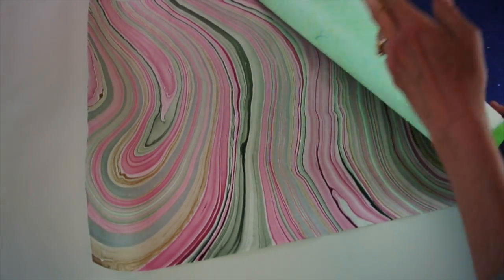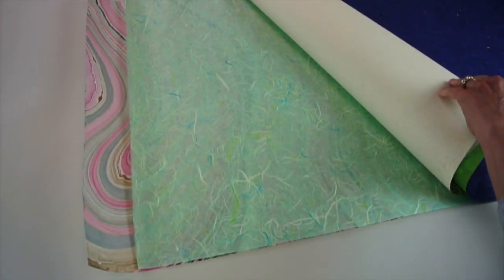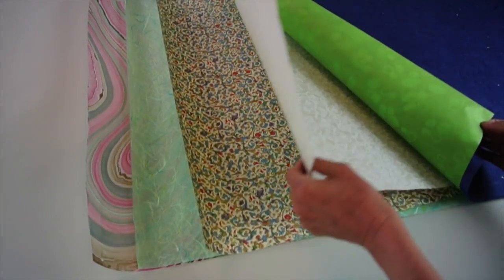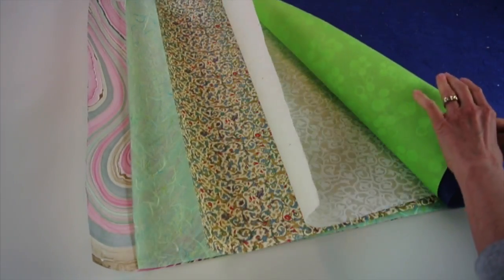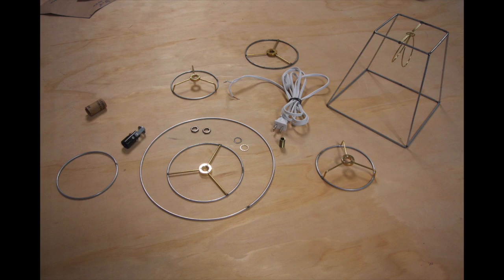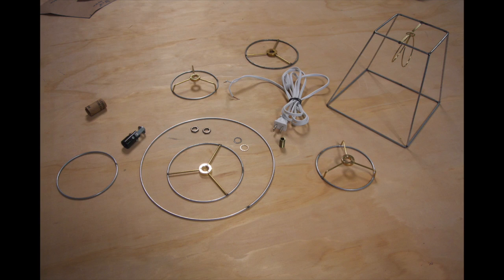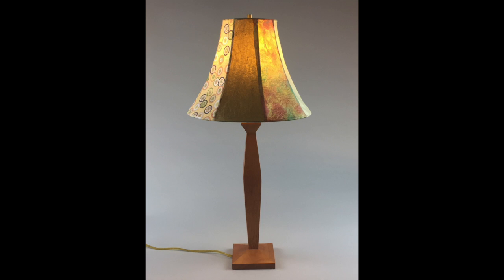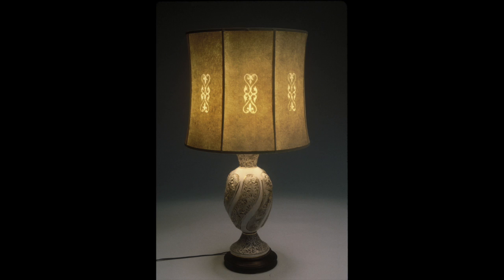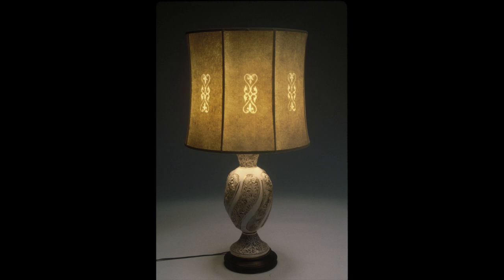I've put together a substantial kit of materials and a list of suppliers for all of the papers and lamp parts you need to create these projects. You will be able to order these from me when you register for the class, or purchase the supplies on your own. The skills you acquire will have multiple applications for sculpture and lighting as we explore paper as a material in the various ways that it can be manipulated and illuminated.